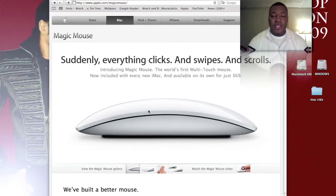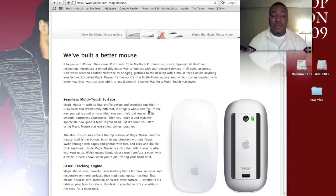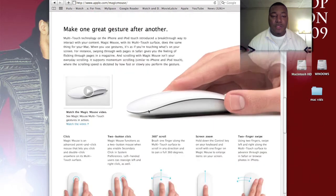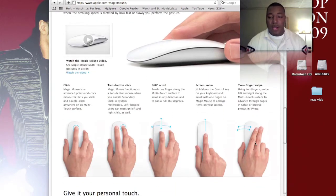One thing it does support that the Mighty Mouse didn't is the ability to navigate back and forth in a web page using a two-finger swipe. If you do a two-finger swipe going back, that allows you to go back a page, and if you're using iTunes or anything with CoverFlow, it'll go back and forth through your selection.